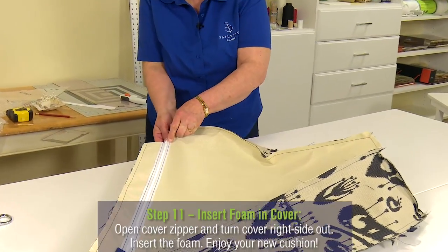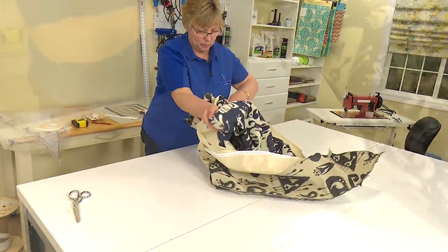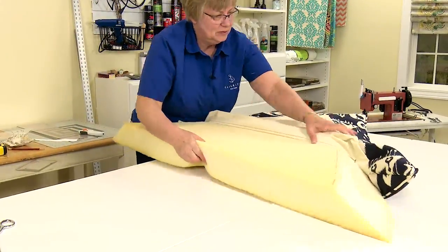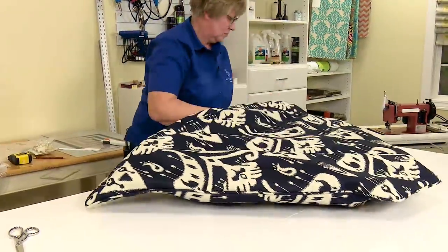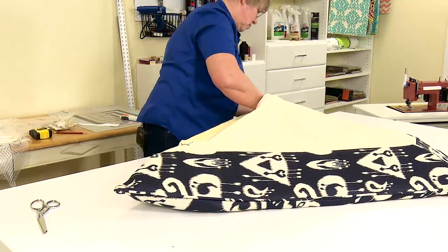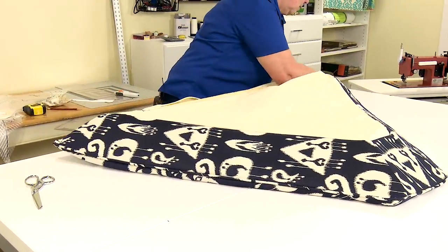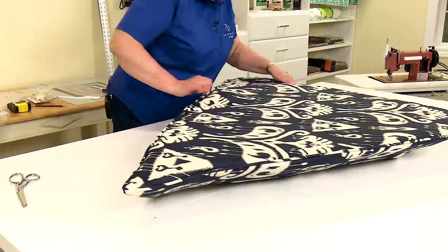To turn the cushion right side out, unzip the zipper, grab the insides, and invert it. Push the corners out by inserting your hand inside the cushion cover. Once all corners are pushed out, it's time to insert the foam. Inserting foam is a laborious task — usually two people can help assist and make it go quicker. Cindy is having to pull the fabric into position, stuffing the foam into each one of those wedges and corners. That is necessary on almost any cushion application, whether irregular or rectangular. Once you're happy with the way the cover is sitting, zip it up and you are done.